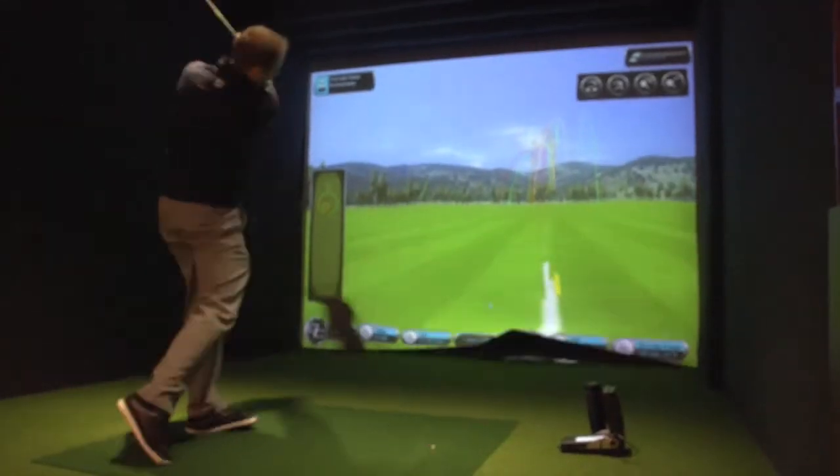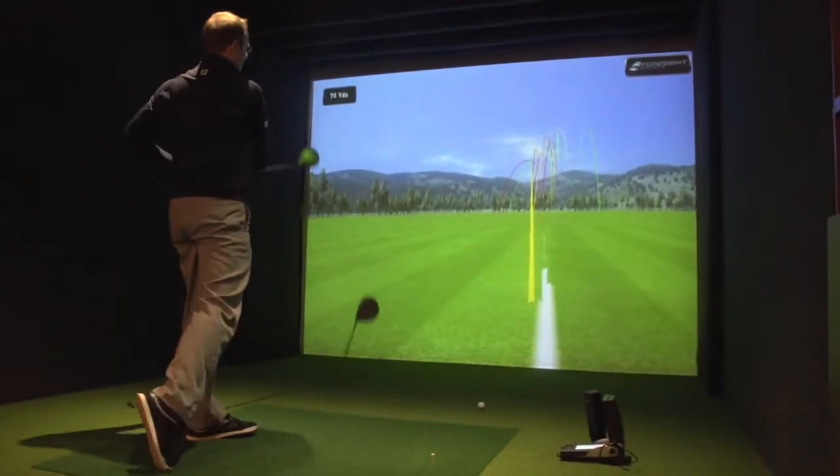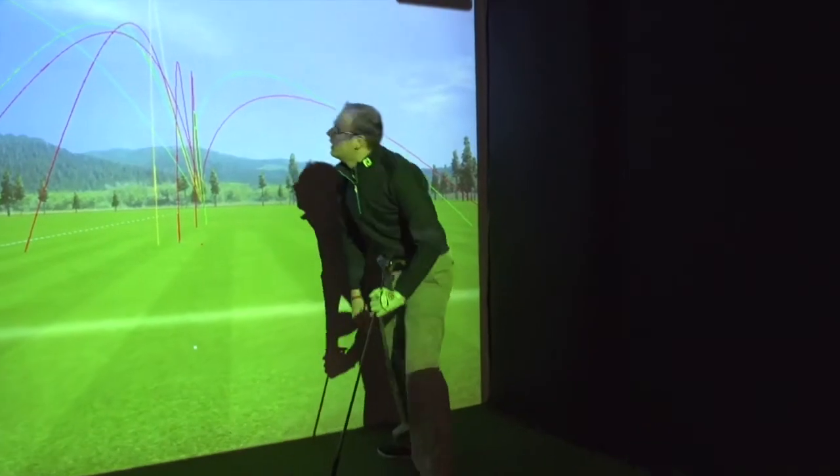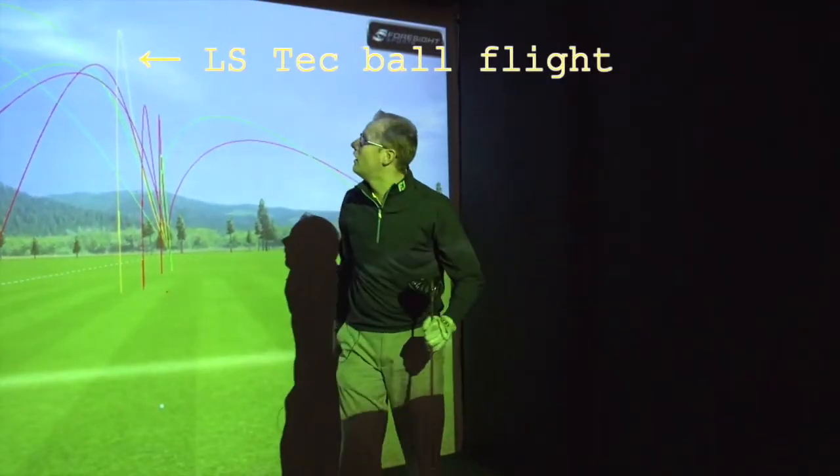Something that I noticed from hitting the balls was that the ball flight felt a little bit better with the LS Tech version. So I'm really happy that the new technology that Ping have brought into this head — they really cracked it. It really does work.